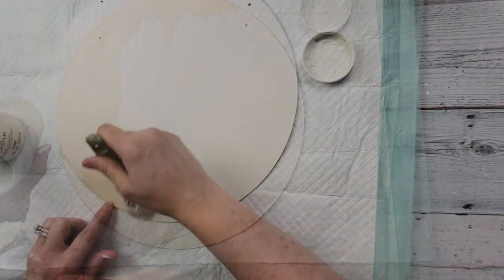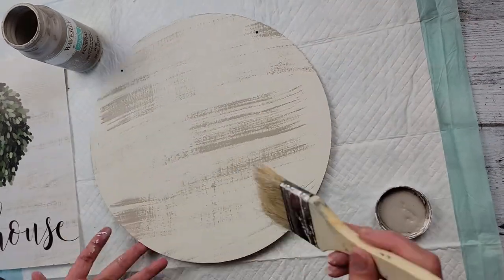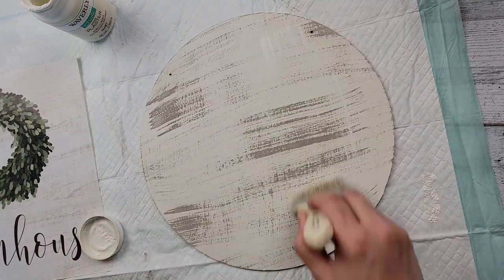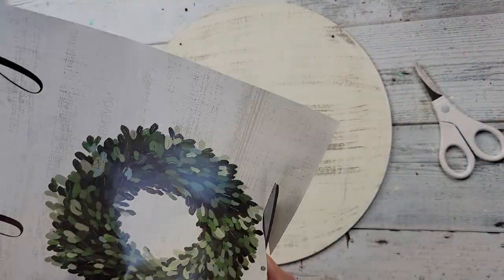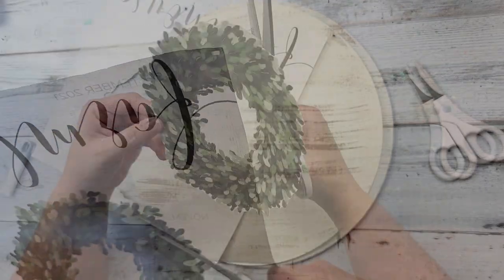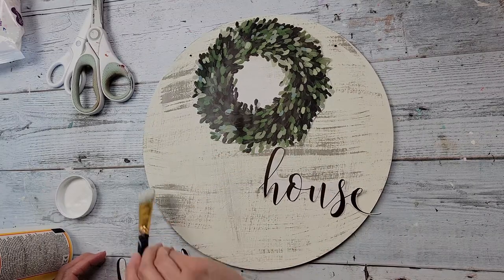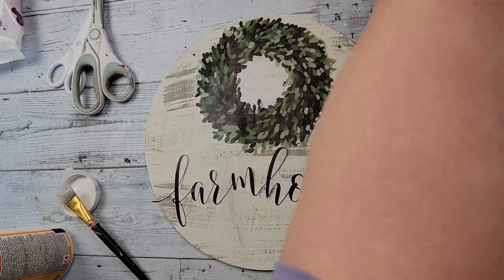Once painted and dried, I did some dry brushing with Mineral color chalk paint by Waverly to get this to look like the background of the calendar page so it would blend well. I went up and down with the Plaster because the page had a light going the opposite direction. Then I cut out the wreath from the page with scissors, getting as close to the wreath as I could, and also cut around the farmhouse word, cutting it in half because it was too long to bend.